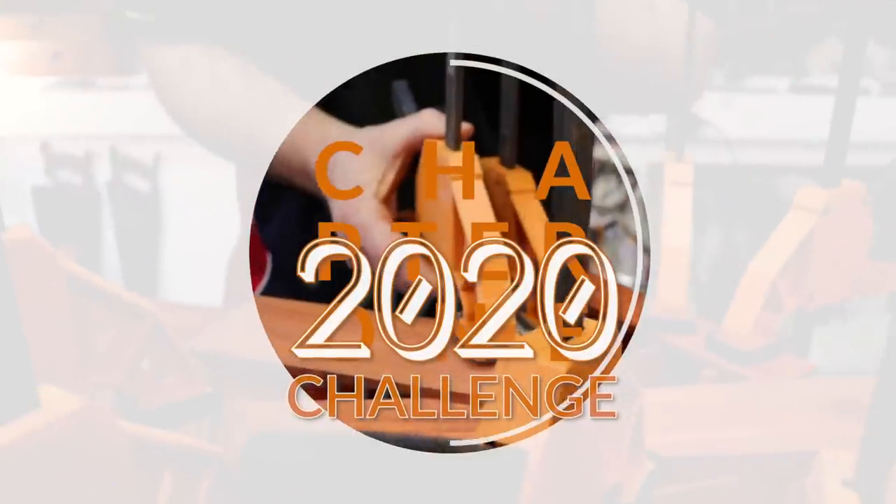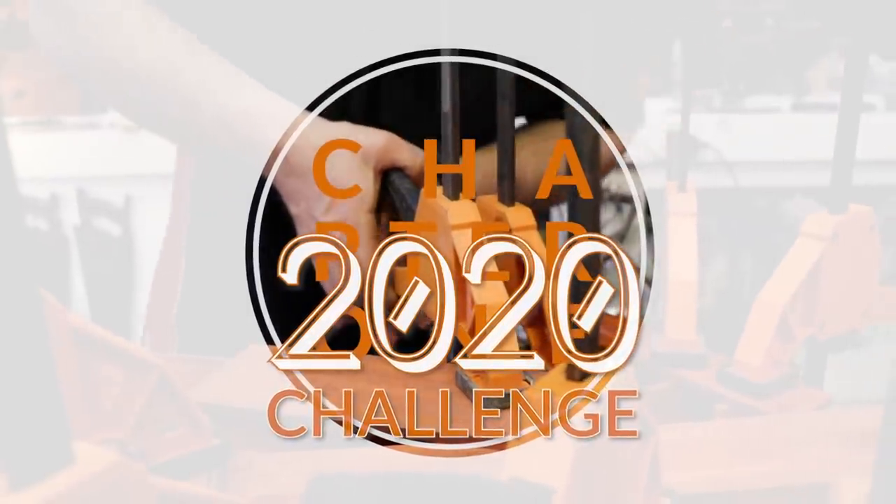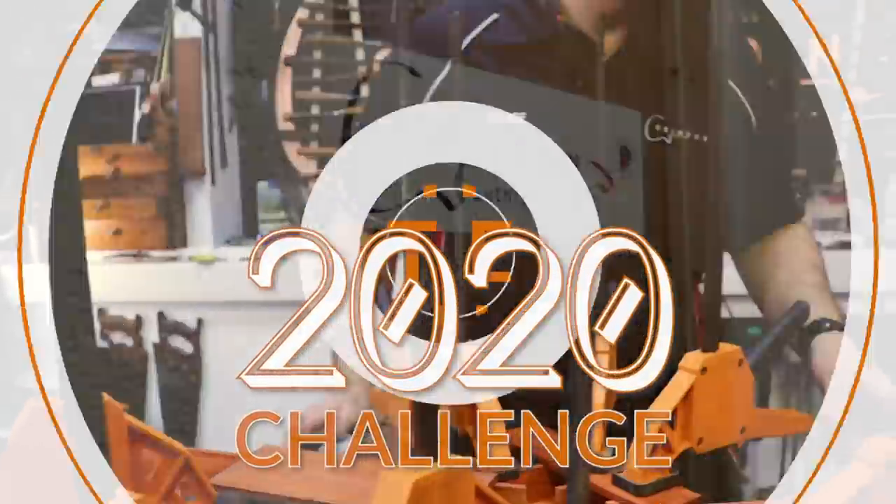Welcome to Crimson Guitars, welcome to the 2020 Challenge. I'm going to be building a guitar that you designed in 20 hours and 20 minutes.